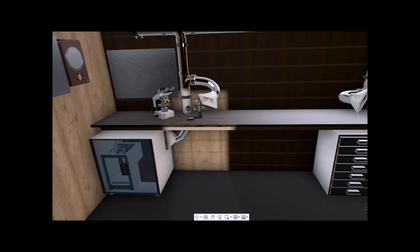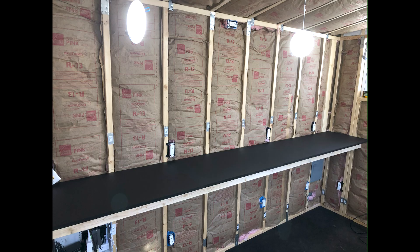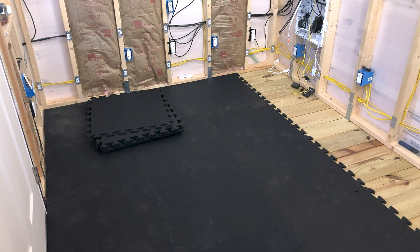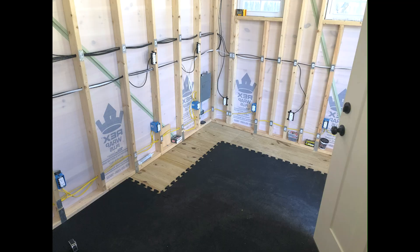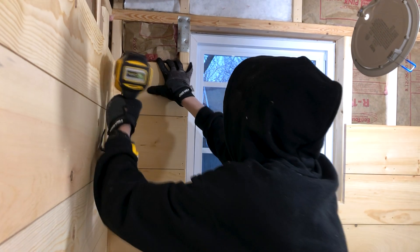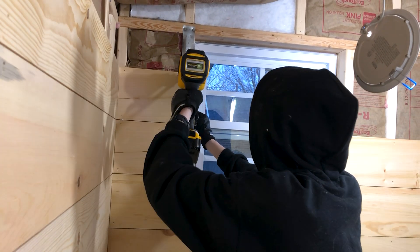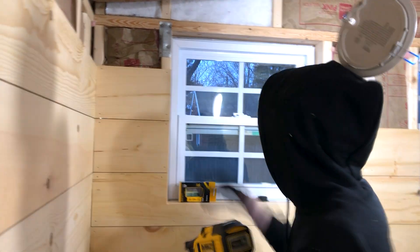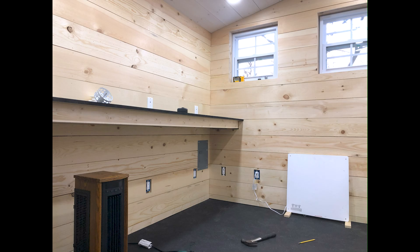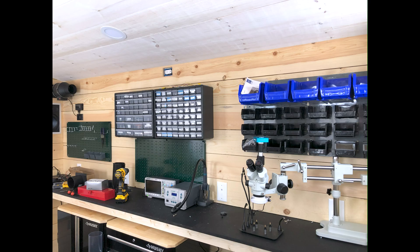Next was the framing for what would become the desk that stretches the entire back wall of the workshop. For flooring, I used rubber tiles that you would typically use if you were building a gym. Next was adding the interior walls. With the walls finished, I could start adding storage and moving my tools into the workshop.